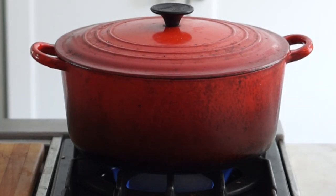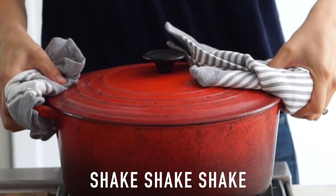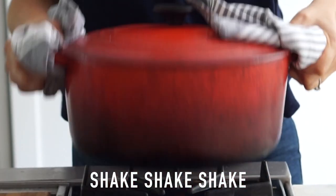Keep the lid on and let your popcorn cook in the pot over medium high heat for a few minutes. Give the pot a good shake every once in a while to ensure that the popcorn is cooking evenly.